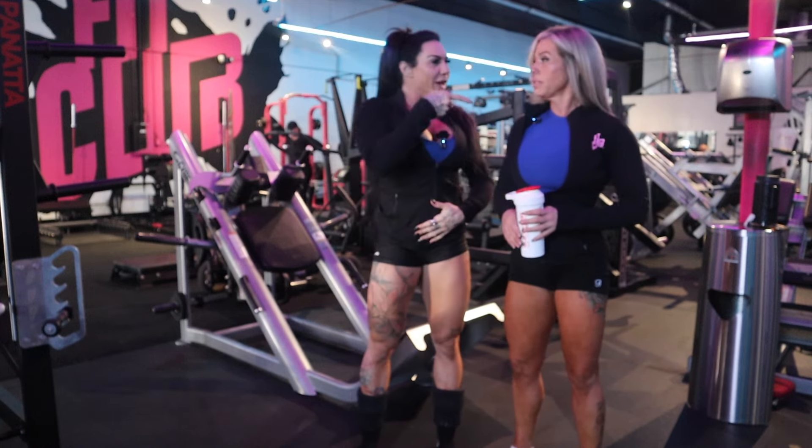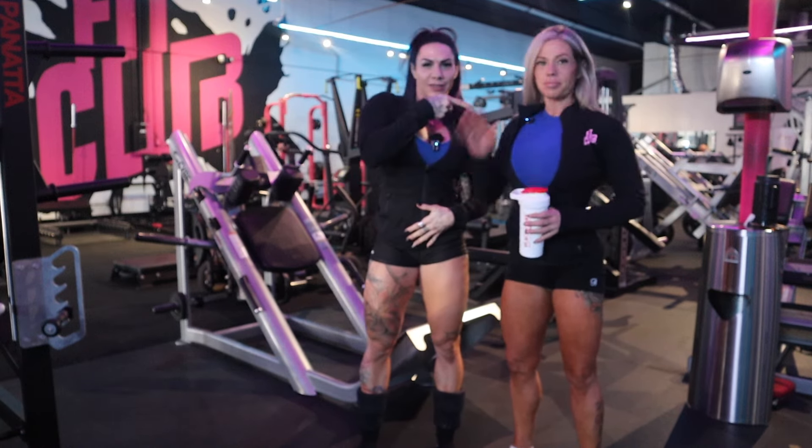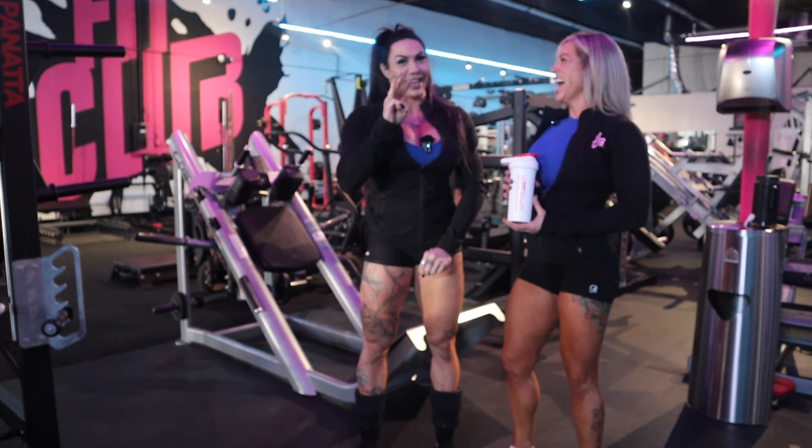What's up guys? Welcome back to the channel. We are here with Jess with Blackstone.